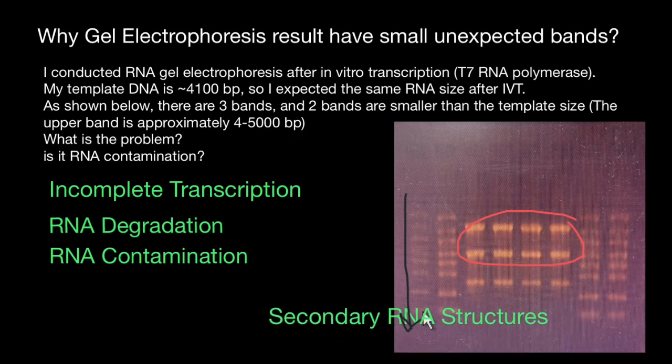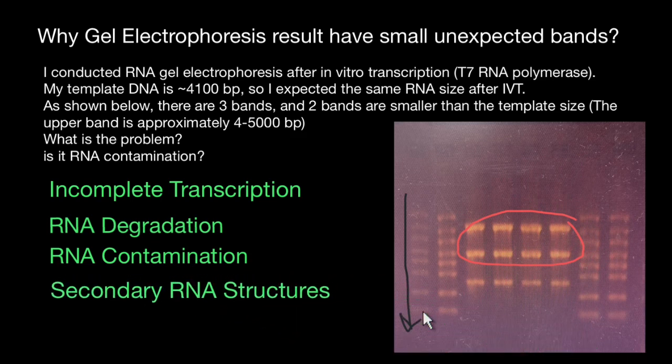Yet another reason can be secondary RNA structures. The formation of secondary structures within RNA molecules can affect the migration pattern during gel electrophoresis, leading to abnormal migration and the appearance of smaller bands. We can avoid this by denaturing the RNA samples by heating them before loading onto the gel, which can help disrupt secondary structures and improve band resolution.